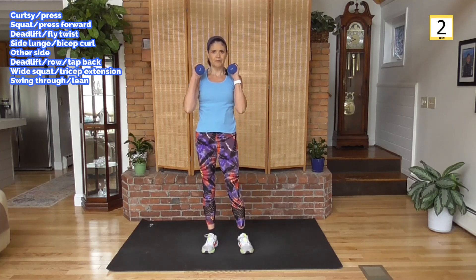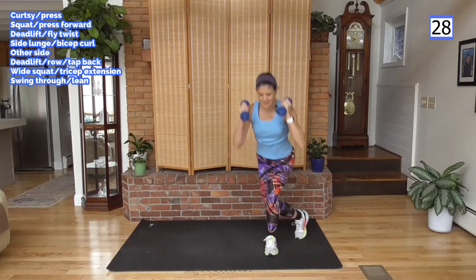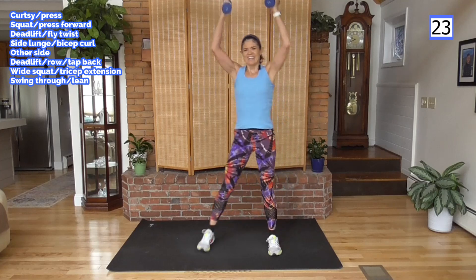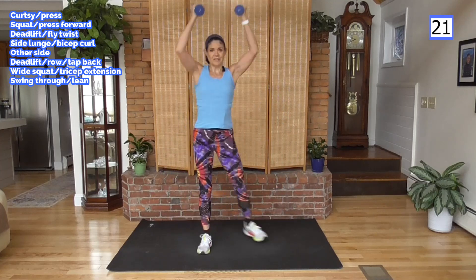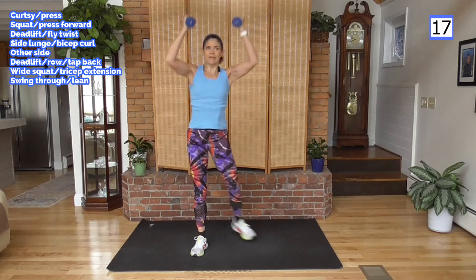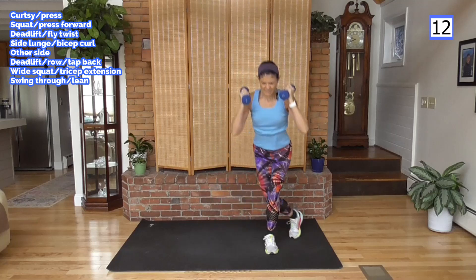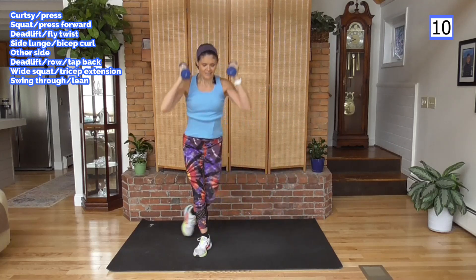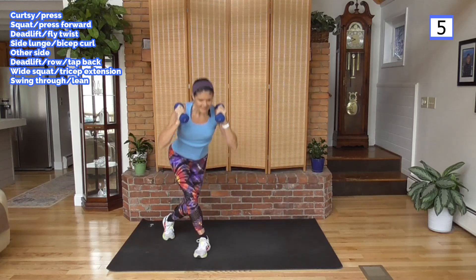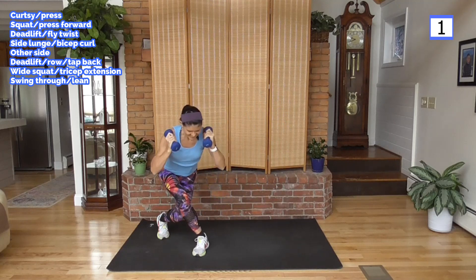Ready? Curtsy, press — here we go. Down and up, 30 seconds — come on, it's shorter. Next round will be rapid fire 20 seconds, and you'll be like 'wait, what just happened?' Four minutes slower, not even actually — four minutes.